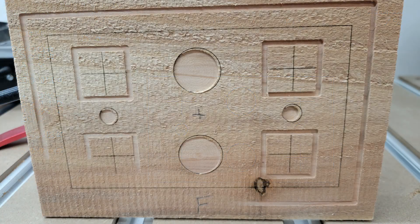I used a piece of cedar fence picket for the test and although it's a little rough you can see that the laser and the router are not lined up perfectly. The lasered crosshairs in the square box shape are shifted a little to the right and when you look at the circle pockets you can clearly see that the laser circle is not concentric.